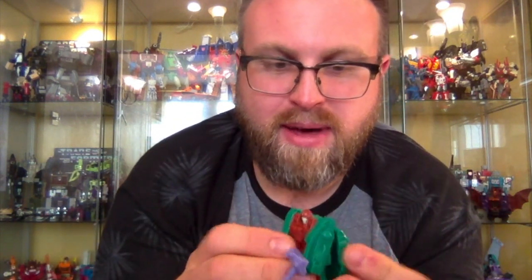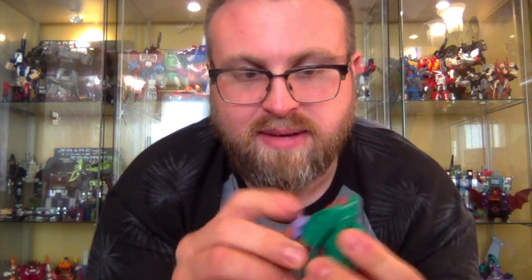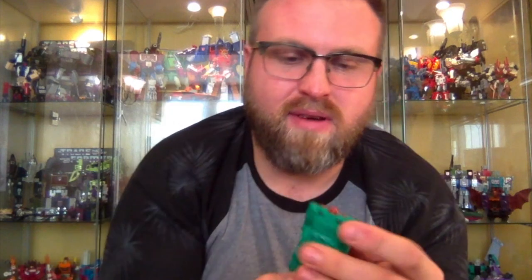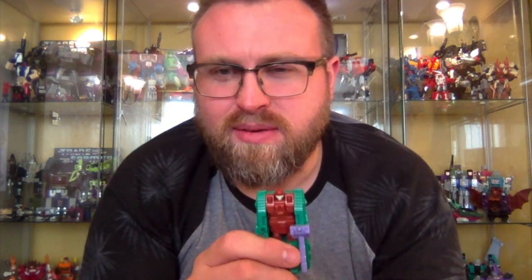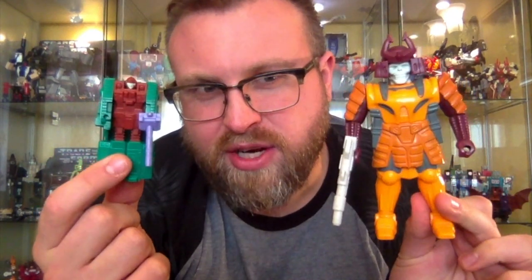Articulation is very limited on this — the arms can do a full 360 if you remove the backpack; if not, it is restricted. That's the only articulation, but to be honest it's the only articulation you need for these. There's a nice bit of paint on the face — I like the brown and green colours. There have of course been a number of incarnations of Bludgeon where the tank has been used as an alt mode. I just think it's a really nice figure. I used to look at the pictures in the Marvel comics when I was younger, and Bludgeon was a major character in some of those story arcs — he's such a cool figure.